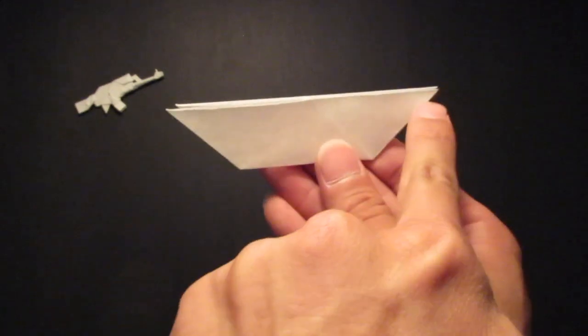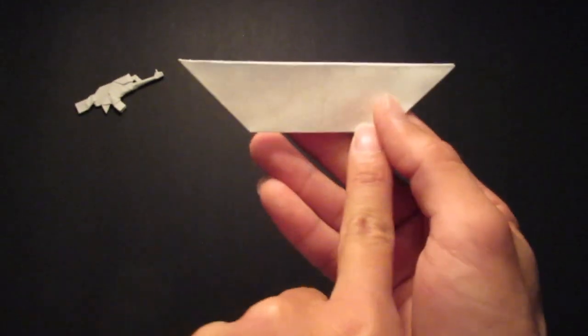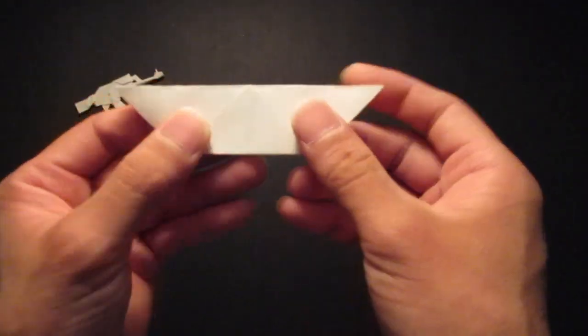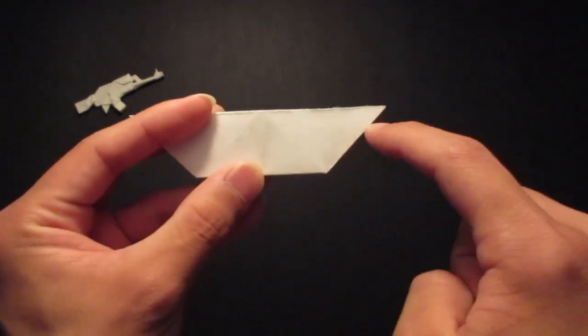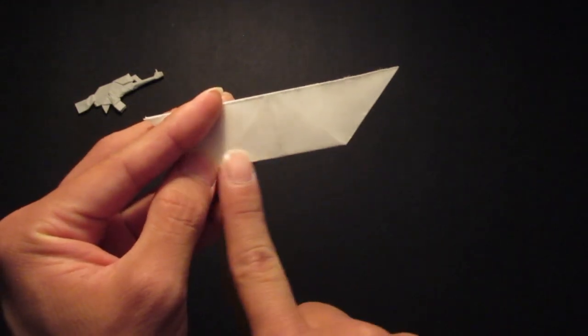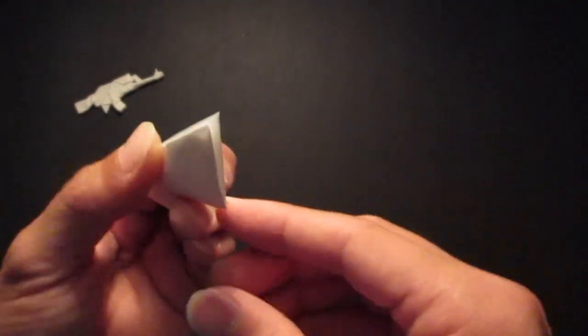You have your piece like this — the longer edge on top and the shorter edge on the bottom. And now you are going to fold this whole thing in half, so bring this bottom edge towards the back.